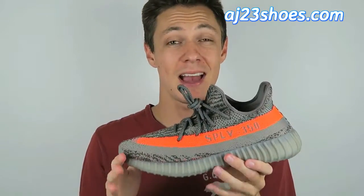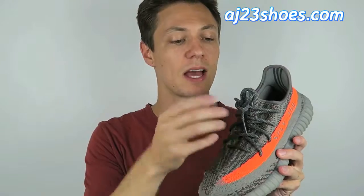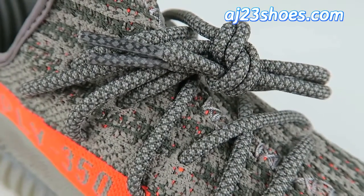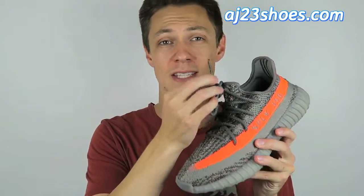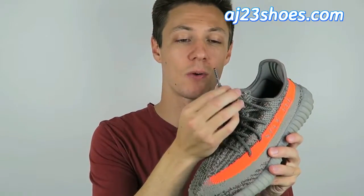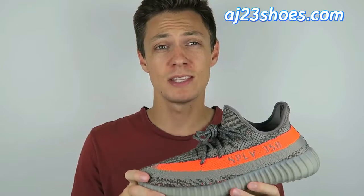As far as the upper and the pattern, everything seems to check out. The laces are correct also — you can see they're kind of a gray and dark gray diamond pattern, and the ends should have a clear wrap on them. If it's a different color wrap, like black or anything like that, that's wrong. But these definitely are right — they have the clear wrap on the end.